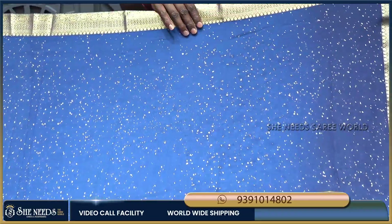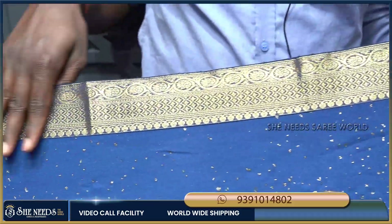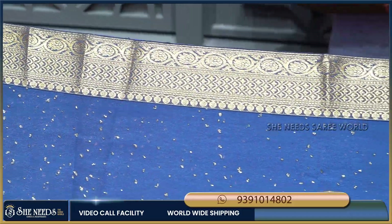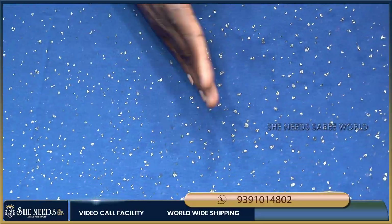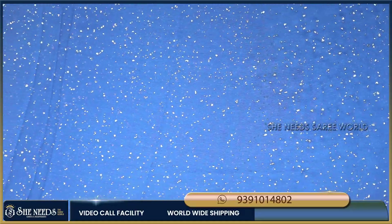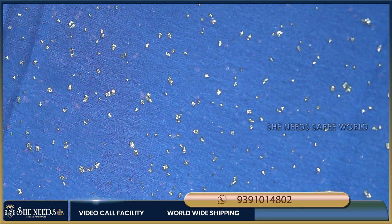Here we have a green color and a blue color combination. I am going to use this blouse — I will use a flower print for a different look.